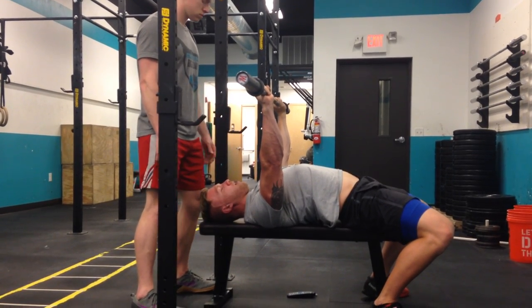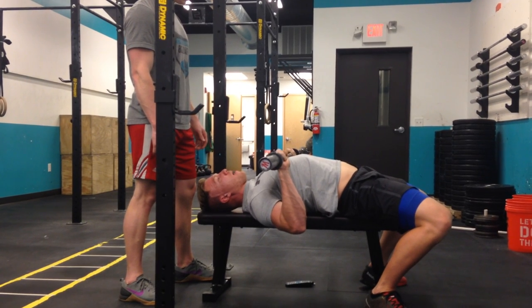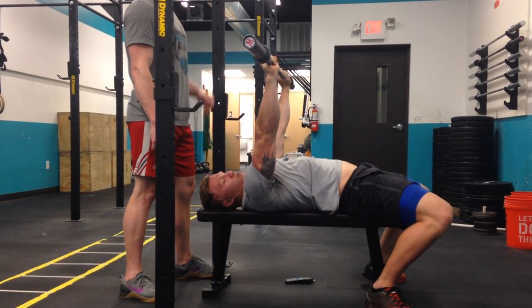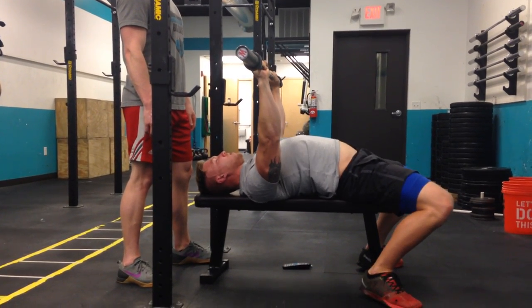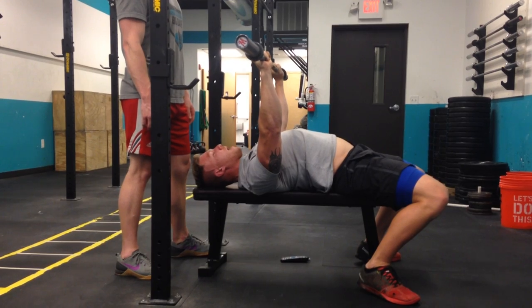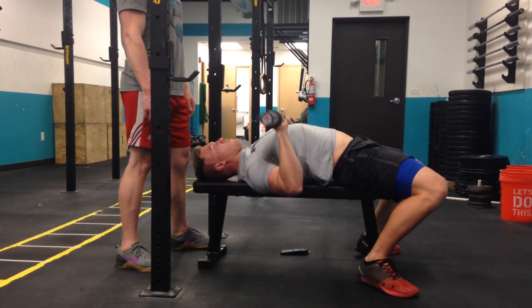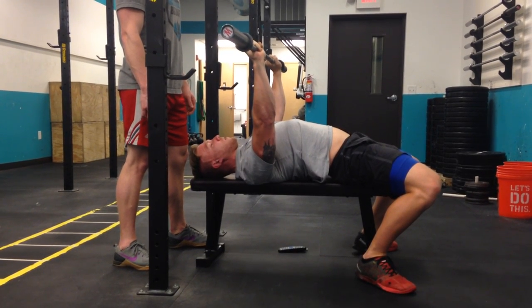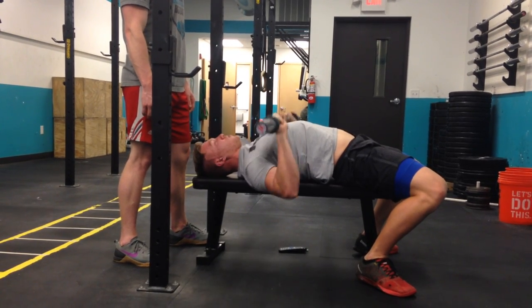One thing we want to make sure we're not doing is, as we press up from the bottom, spreading our shoulder blades and pushing our shoulders up — we'll see that all the time. We want to make sure that we keep the shoulder blades and shoulders locked back and down at all times. So we're really just moving at the arm. We want to see very little to no movement coming out of the body other than just the arms.